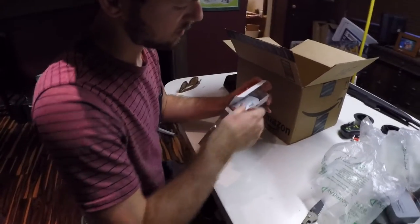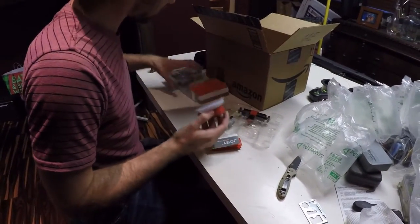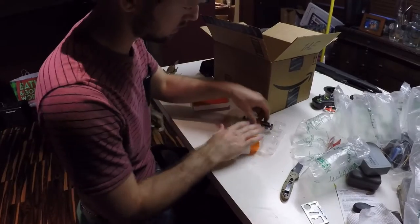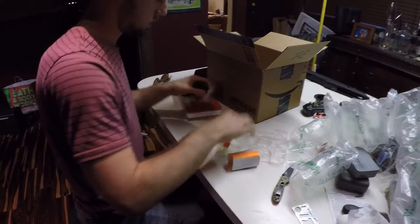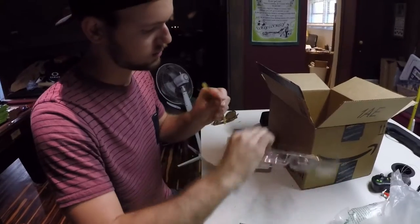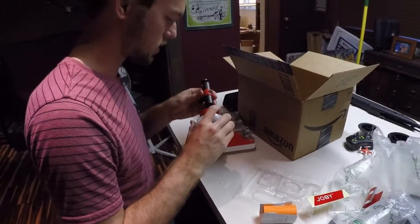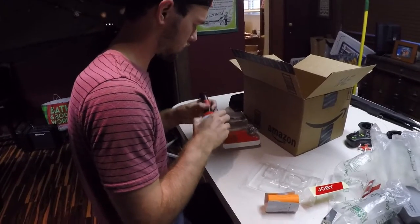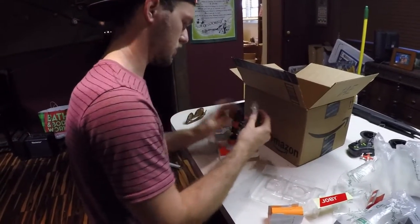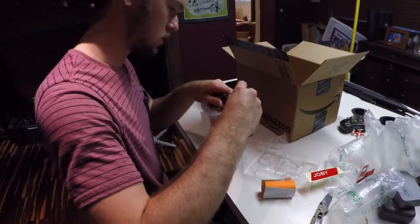I don't really know how to do unboxing videos — this isn't really an unboxing video. It comes with a sticker; I don't really use stickers but I'll see if my brother wants it. It looks like I just put this on here. It's got — I wouldn't say 360 swivel, but it's a 180 swivel. And it actually comes with a tripod mount too, which is pretty cool — I thought I'd have to use my own.